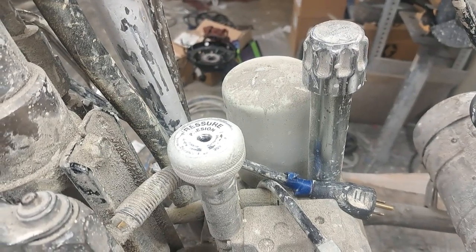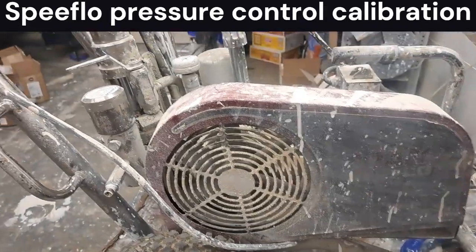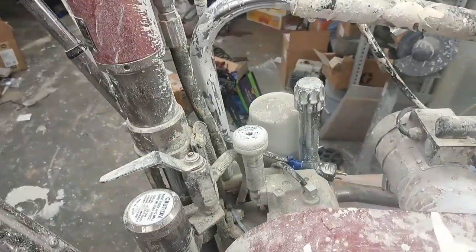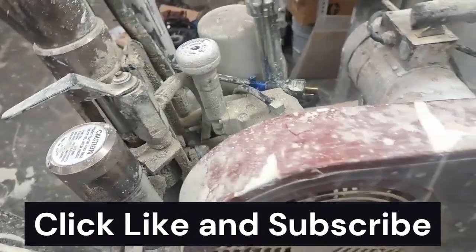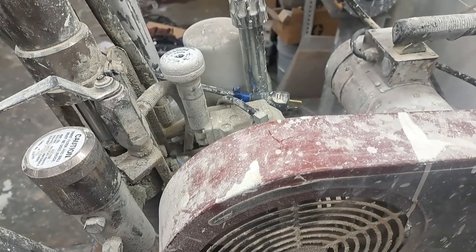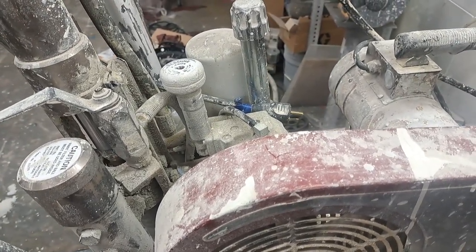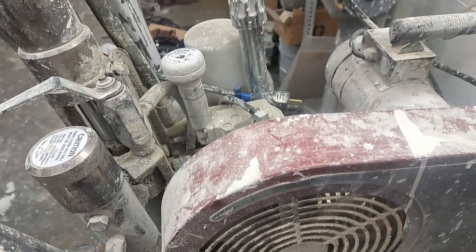Hey guys, this is Brian again. Today we're going to be looking at the Speed Flow. I haven't done a whole lot on these, mostly because these are a lot more labor intensive than most of your standard sprayers, but I had a request by a viewer, last name is Martinez, who wanted me to go over a specific type of problem with the Speed Flows. So that's what we're going to do today.